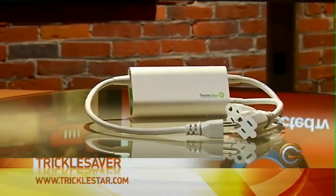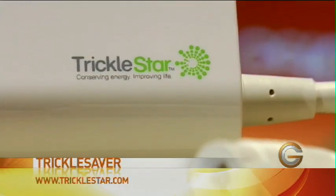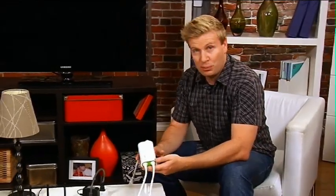We came across an interesting company. They're called Trickle Star and they came out with a product called Trickle Saver for the TV. Let me show you how this works because it's actually pretty cool.